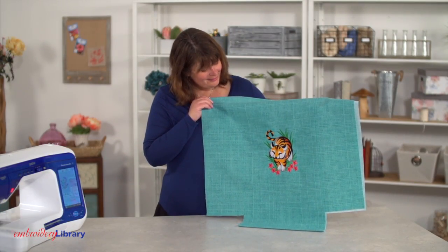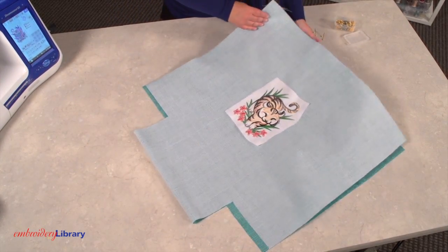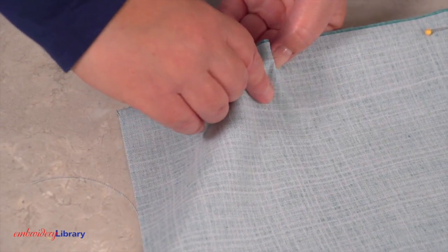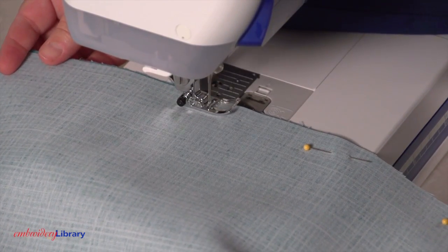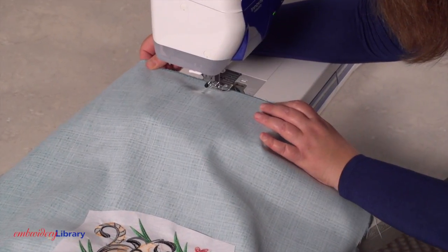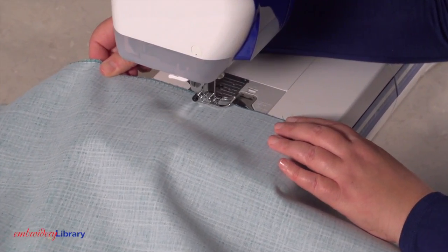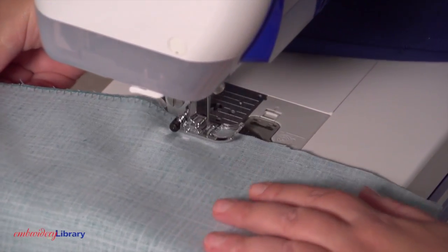That's looking good, and now it's time to turn it into a tote bag. Fold the fabric right sides together and pin in place along the sides. Sew a 1 and a half inch seam along the pinned sides, but don't sew into the cutout areas. Zigzag stitch along the raw edges, or if you have a serger, serge along the edges of the seams — that prevents the seams from unraveling.